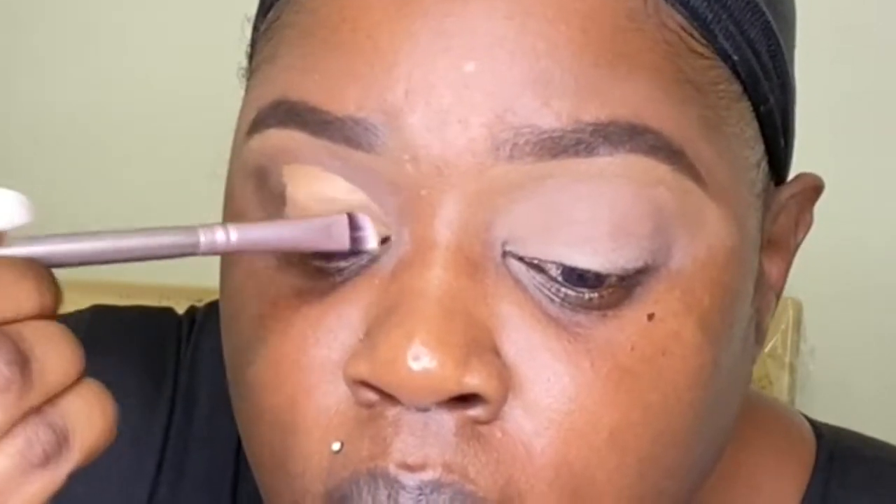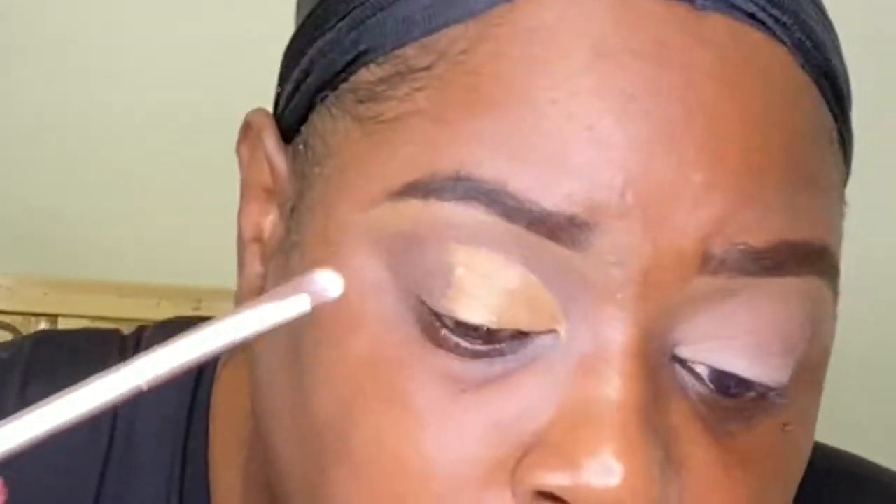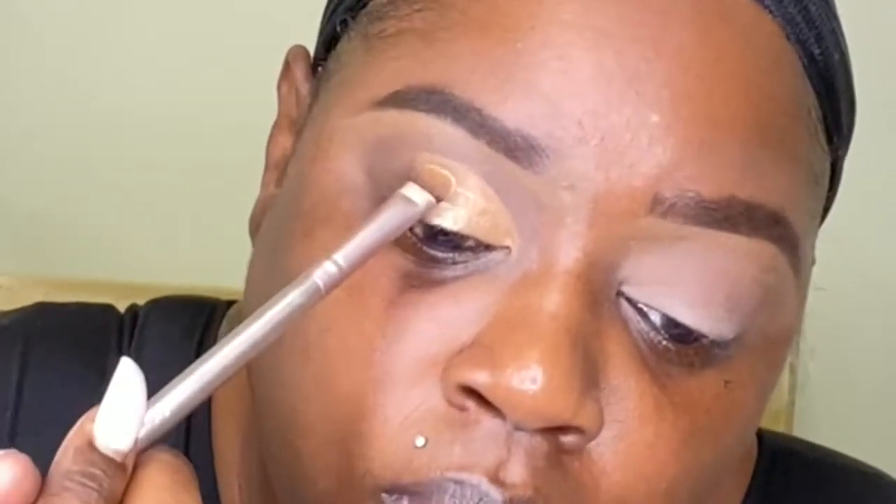I'm going to set it, and on top of it I'm going to use a light shade. I'll spray some setting spray on the brush and then pick up City Lights and pack that on.